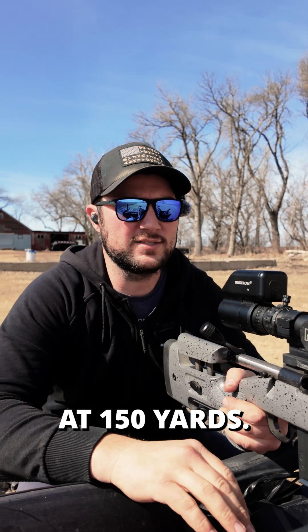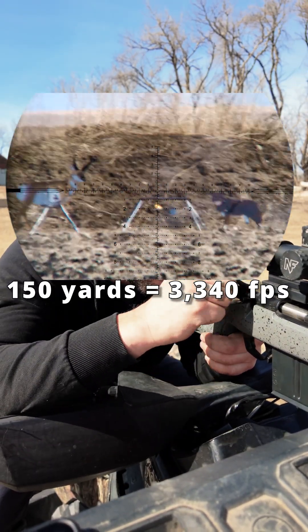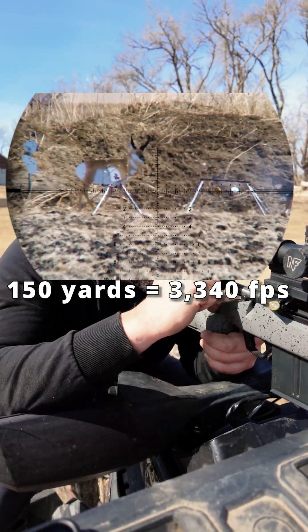We're out here at 150 yards now. We'll put a couple rounds on target.